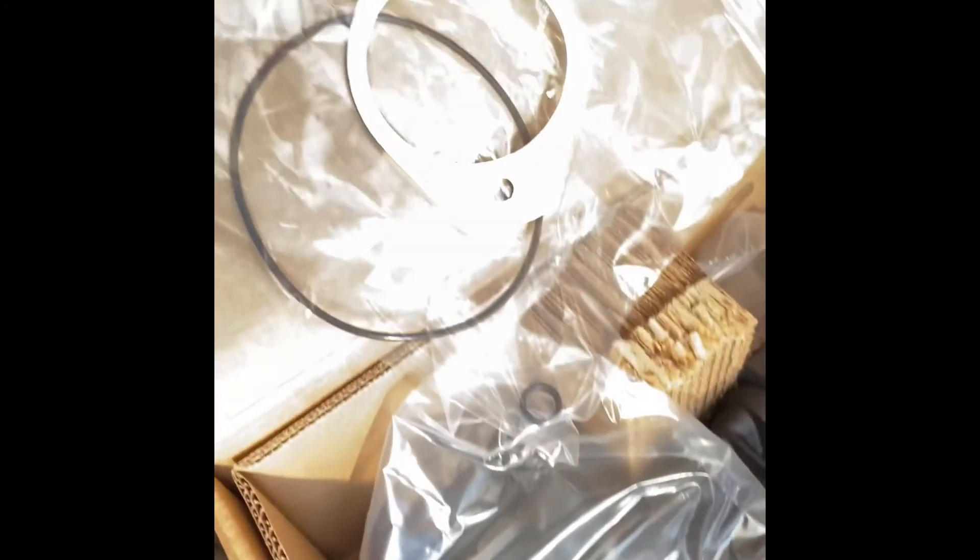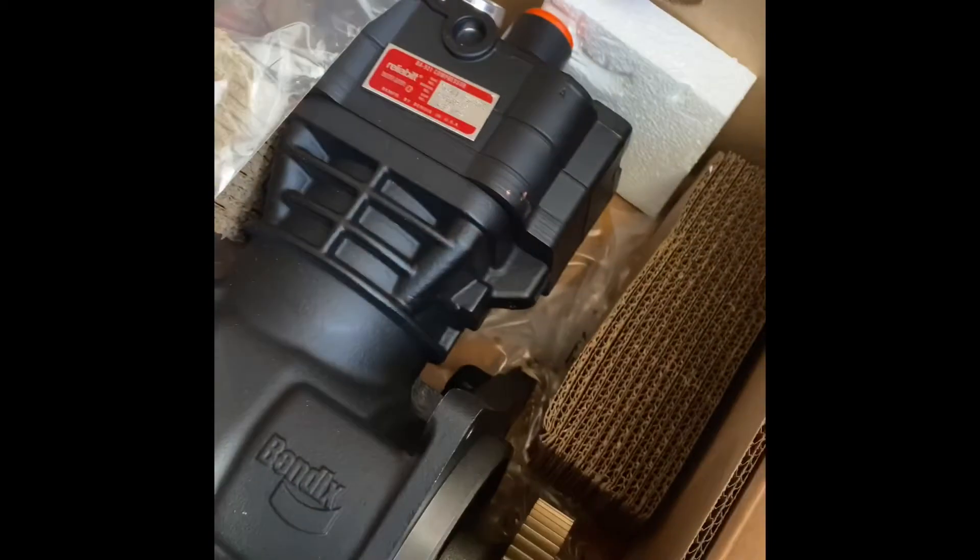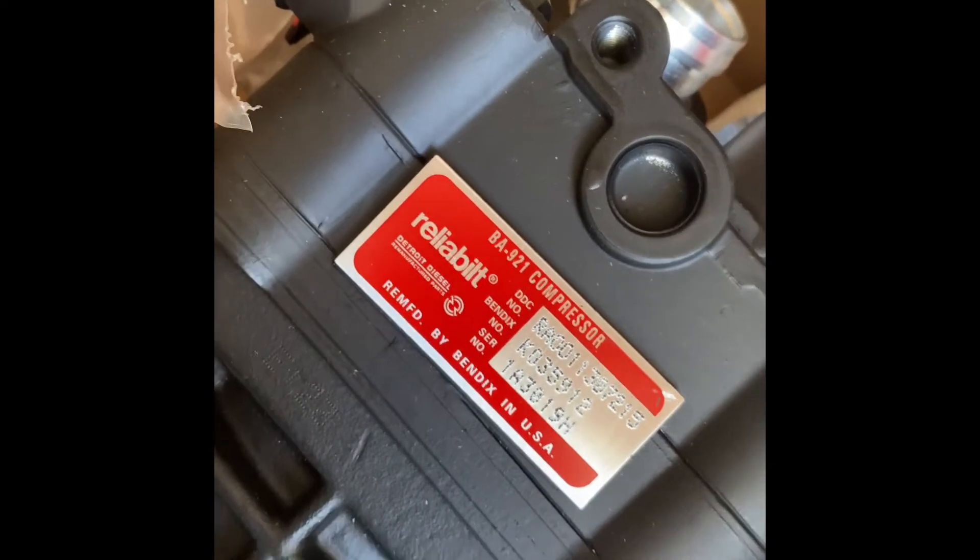So what I am going to do is take that air compressor out and put this guy in here. There's my O-ring, my power steering pump gasket, and there's my fittings — it's very comprehensive. For the DD-15, that's the fresh air intake and that right there is the exhaust.